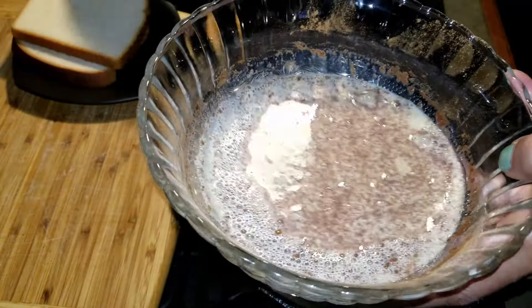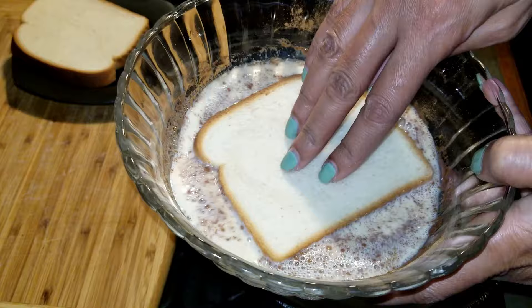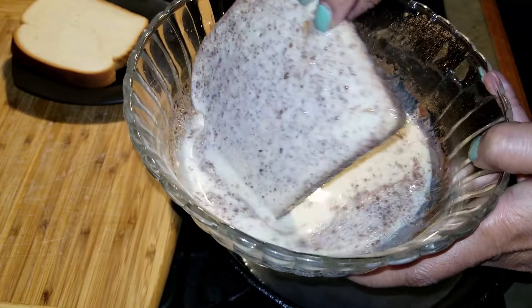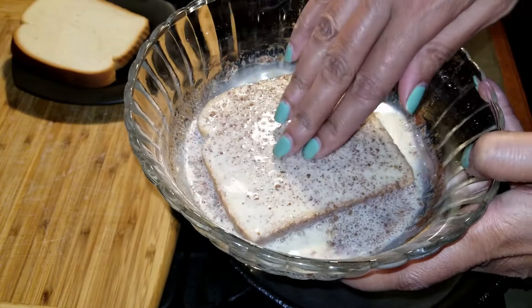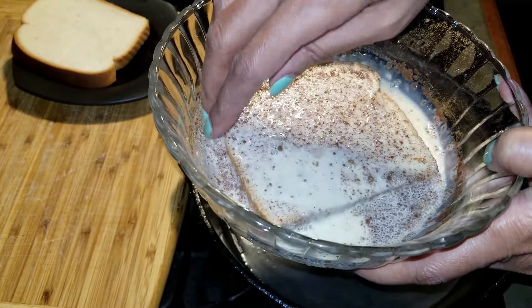Hi, everyone. Welcome back. So if you have heard me talk about breakfast before, then you know how much I love it. It's my favorite meal of the day.